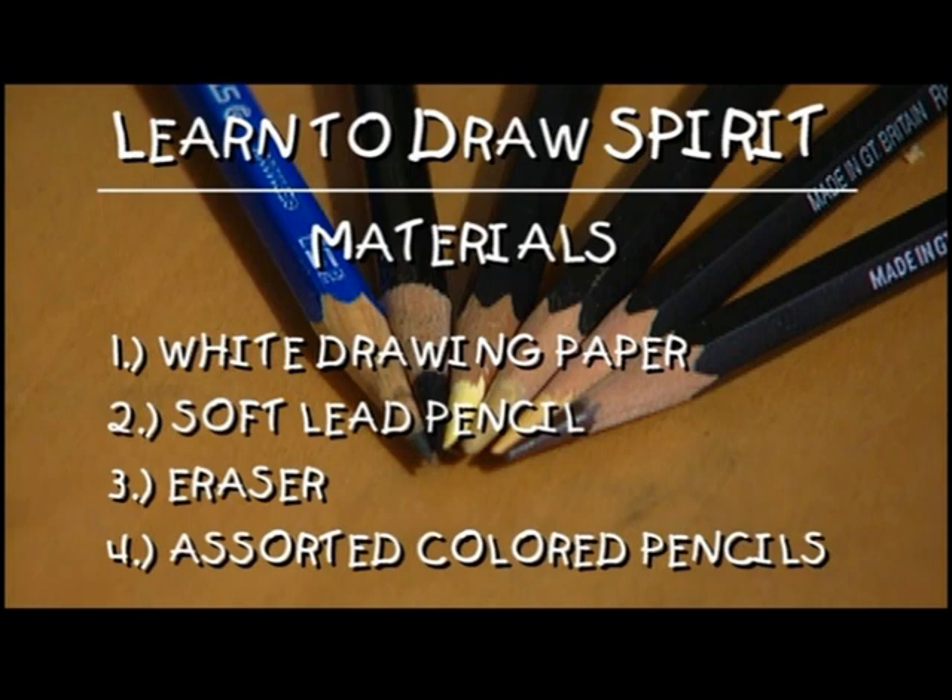If you are anything like I was before I started this film, you'll know horses are pretty tough to draw. But the important thing is to have fun and get your pencils ready. You'll need plain white drawing paper, a soft lead pencil sharpened, an eraser, and some colored pencils.